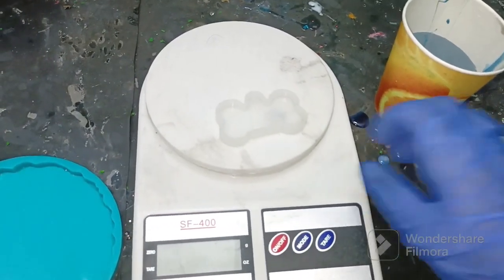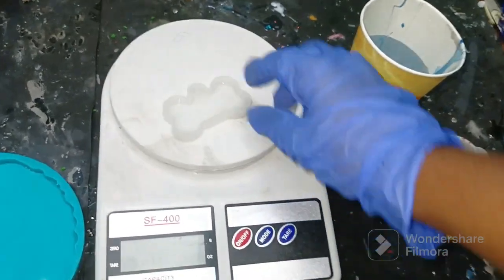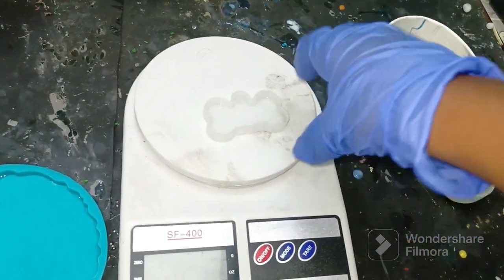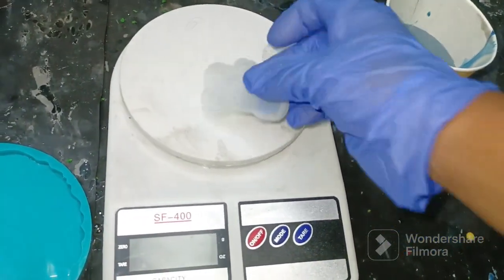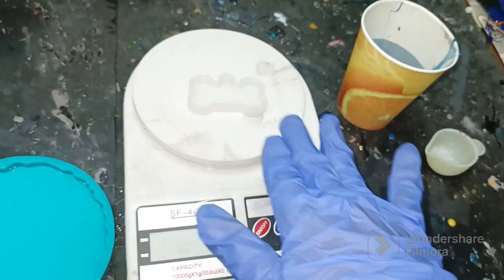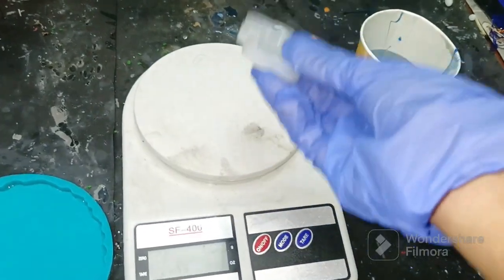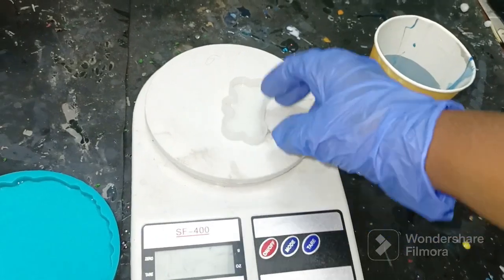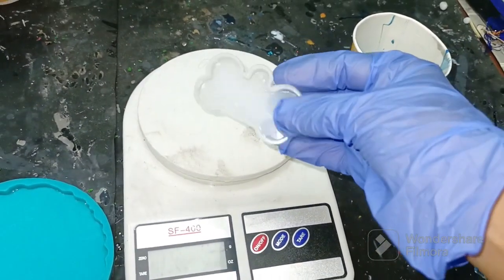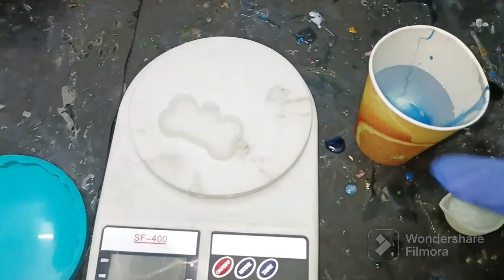One more important thing: after you've poured water into the mold to measure it, do not use it with resin and hardener immediately, because as you can see it's still a little wet. If you pour resin and hardener into a wet mold, the resin will not cure and that will be a failed project. Make sure to let the mold dry completely — wipe it properly with a dry cloth and let it dry for at least 20 to 30 minutes before pouring the resin.